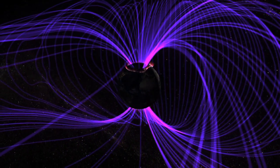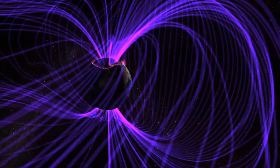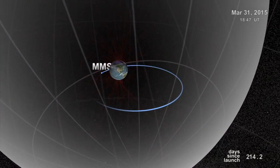Magnetic reconnection is a process where the energy within the magnetic field of the Earth is tapped, and basically heat and kinetic energy is produced. Scientists are very curious as to exactly how this process works.